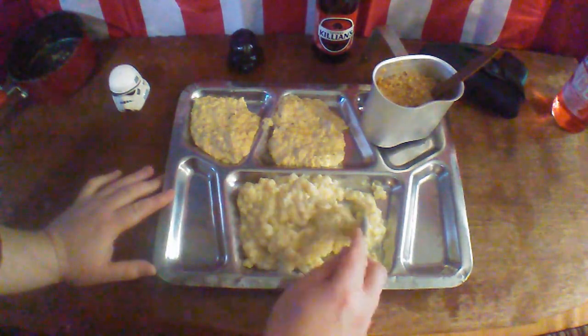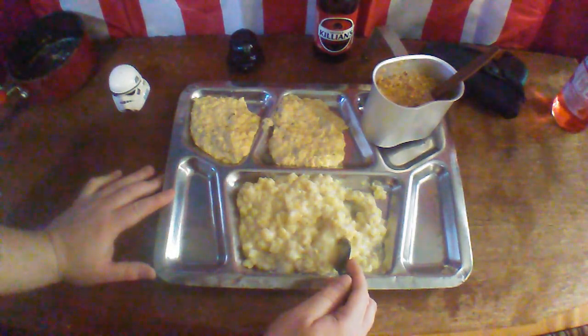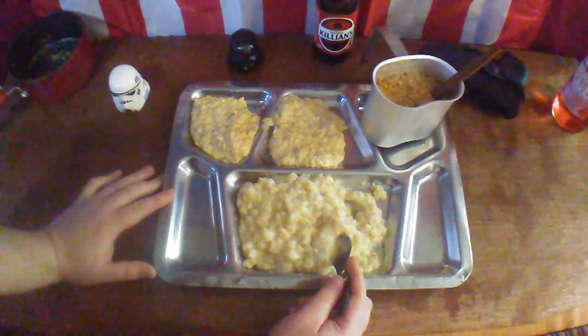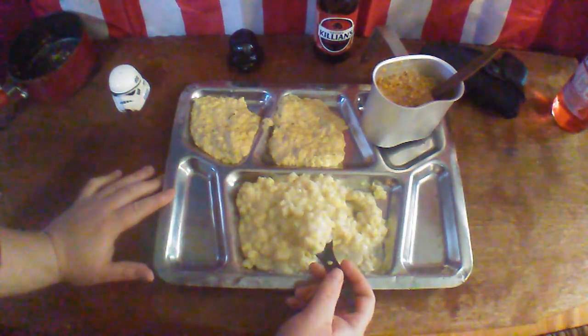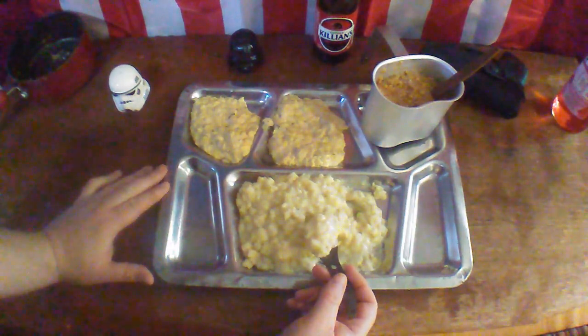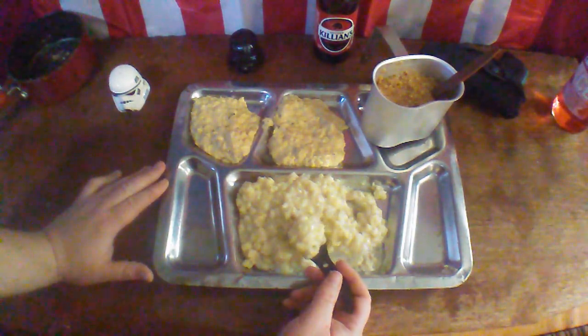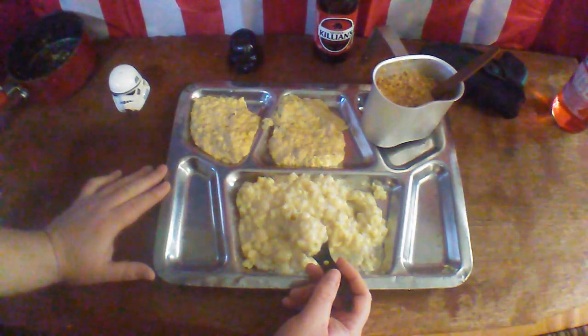But it's not terrible. I would compare it more to the Bear Creek side dishes that you can get. They are pretty much the exact same thing — mostly soups and sides. At least in this pack; they have other things with much more elaborate meals in them, but I haven't quite got around to getting those into the budget yet.